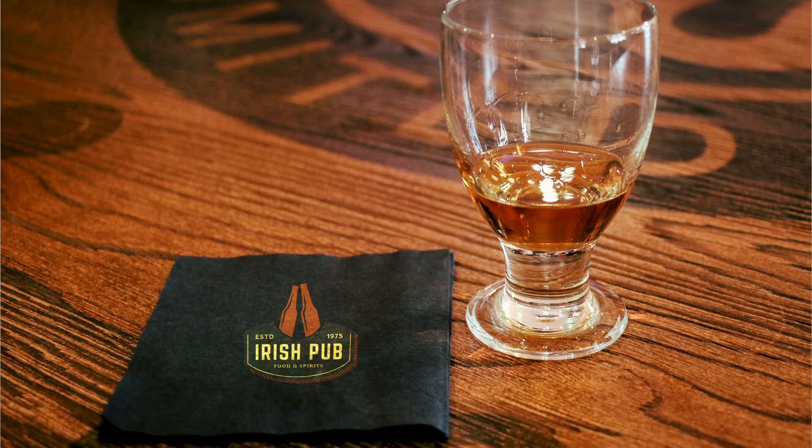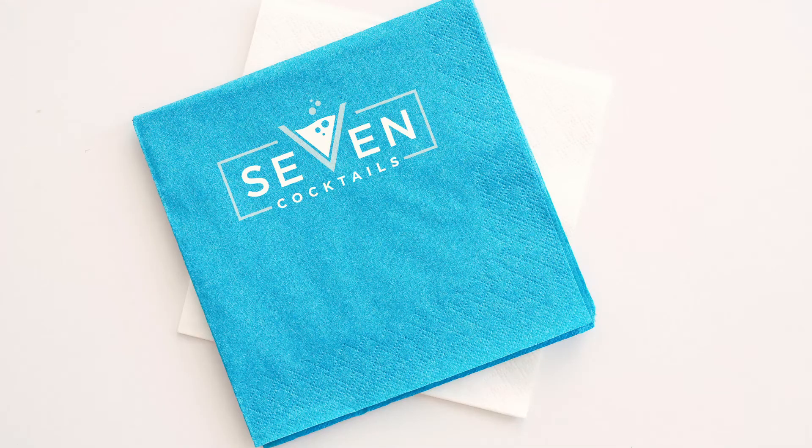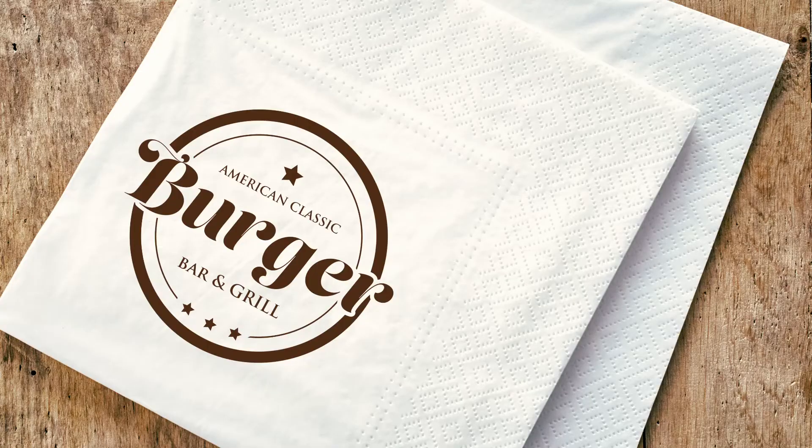Back in those days, people had printed cocktail napkins — we'd come back with a whole stack of them. They'd get Bud Chambers and say, let's run these in the trays and send them back to these outfits and see if we could sell them some trays. That was the big marketing effort of the day: bring back cocktail napkins, mold them into a tip tray, and send them back.